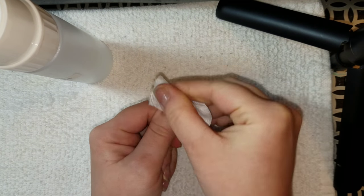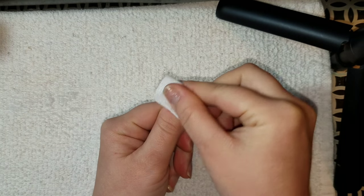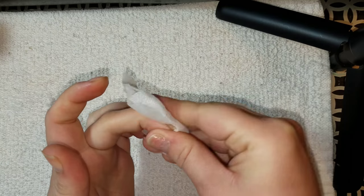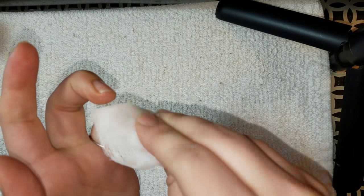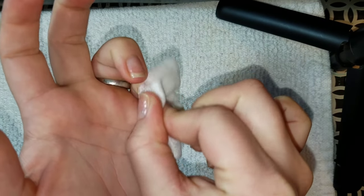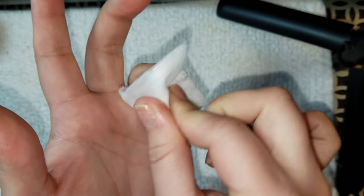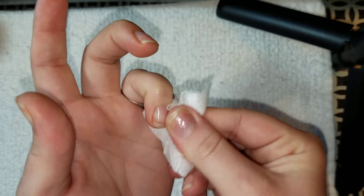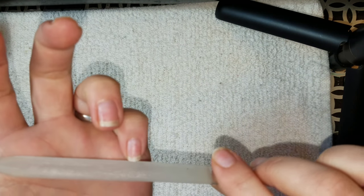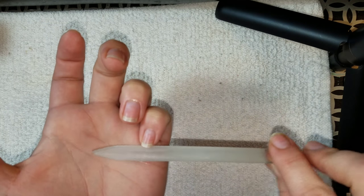I'm allergic to gel, hard gel, soft gel — all of that. Yes, I do work on clients, so I have to be extremely careful while working on them by wearing gloves and long sleeves, making sure that none of the product touches my skin, or else I'll have a very severe allergic contact dermatitis reaction. It's very painful — you have to be on steroids and it takes a long time to get rid of.